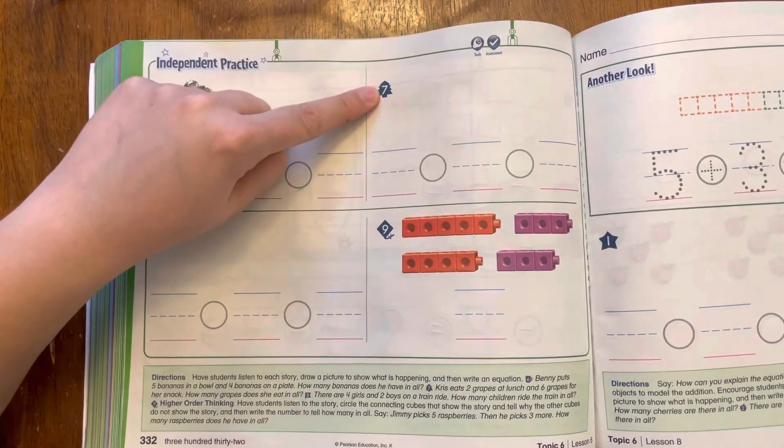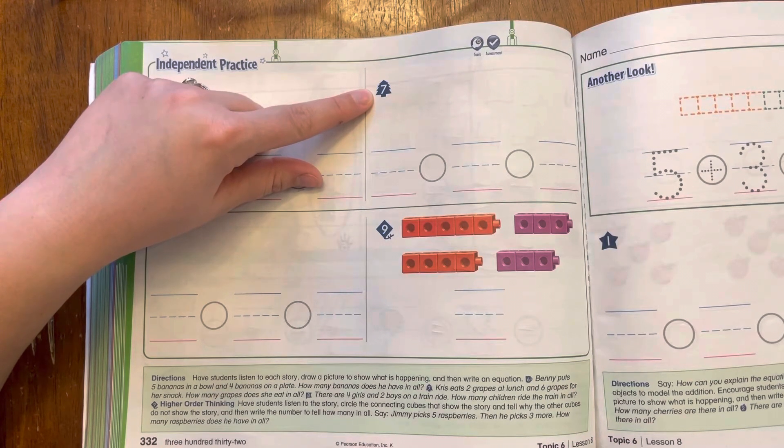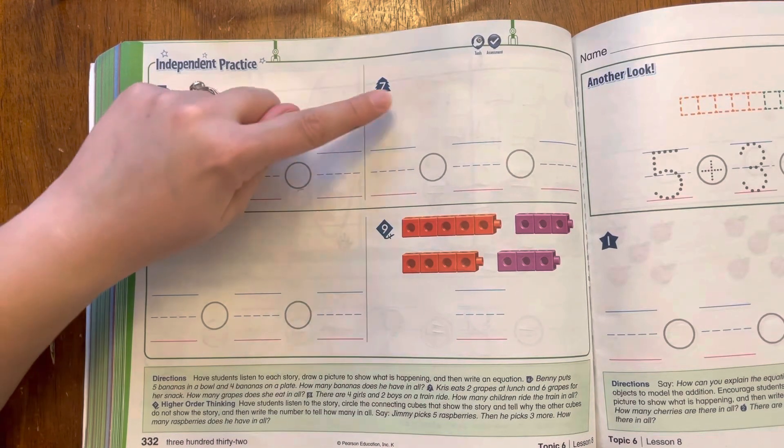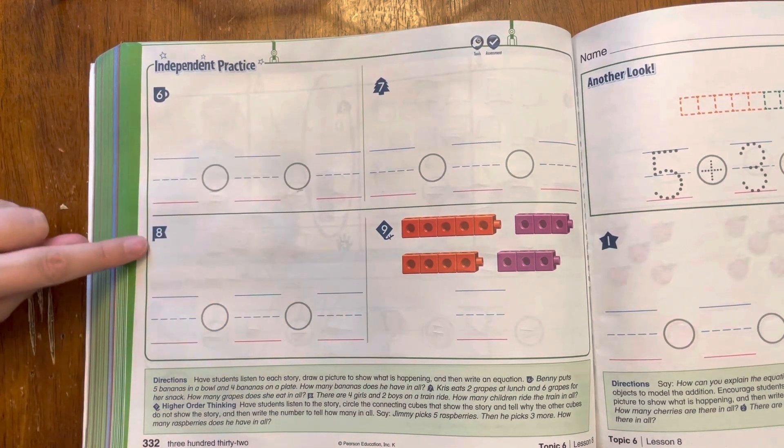Number seven: Chris eats two grapes at lunch and six grapes for her snack. How many grapes does she eat in all? Let me read that again. Chris eats two grapes at lunch and six grapes for her snack. How many grapes does she eat in all? Draw the pictures, write the equation, pause the video so you can do that and play it when you're ready for number eight.